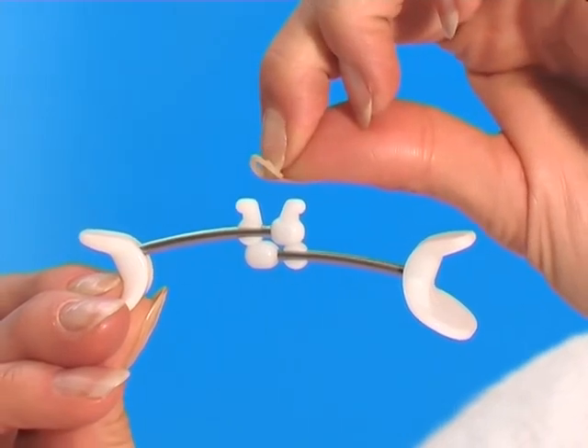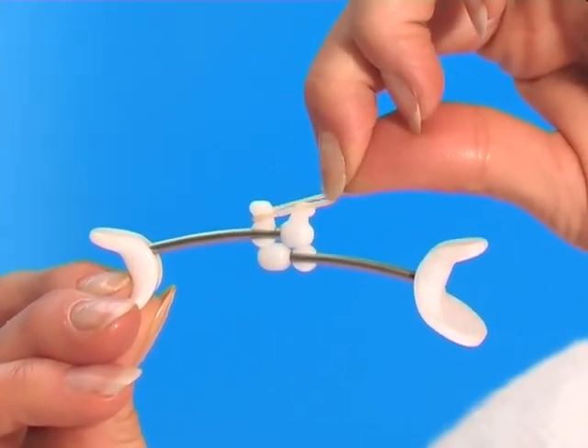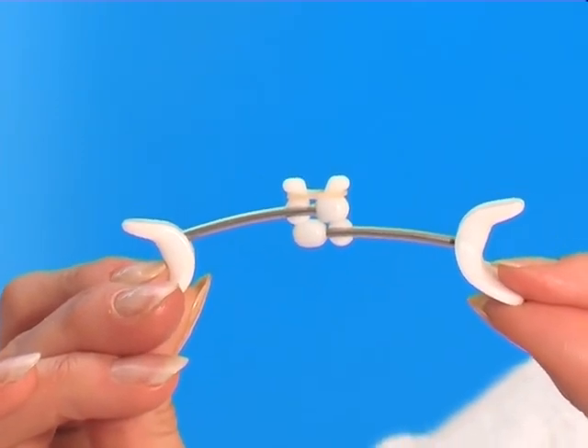And now a word about the FlexBands. You must change the FlexBands regularly in order to maintain a constant level of resistance. Best results are obtained by exercising regularly, two minutes a day, over two to four months. One hundred percent natural and very effective. FacialFlex will soon become your favourite beauty accessory.